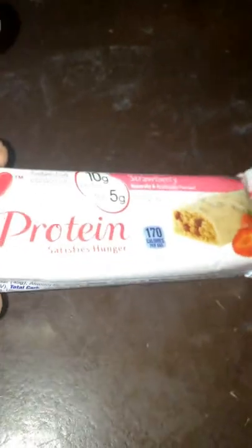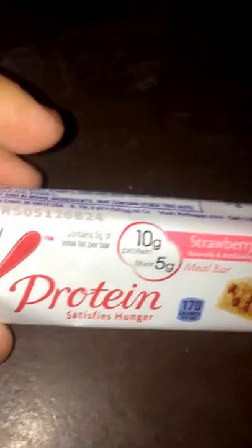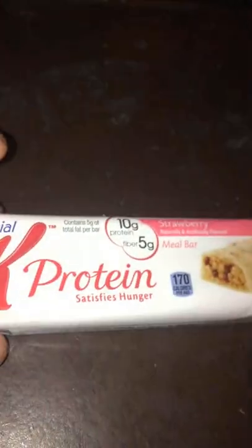There's the ingredients list right there. This is a pretty decent little protein bar. I bought a 12-pack at Walmart, value pack for like $10.99 or something like that, so like $11 for 12 bars. Now I'm going to go ahead and unwrap this so you guys can see the texture, and I'll give it a taste test too.